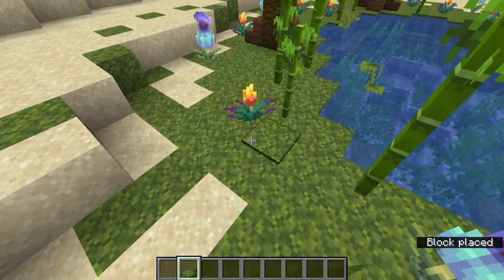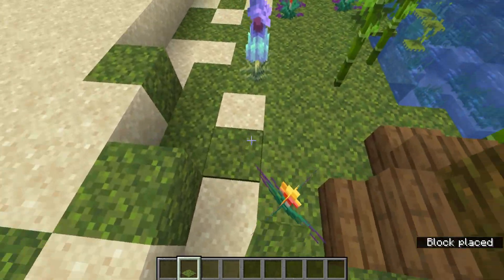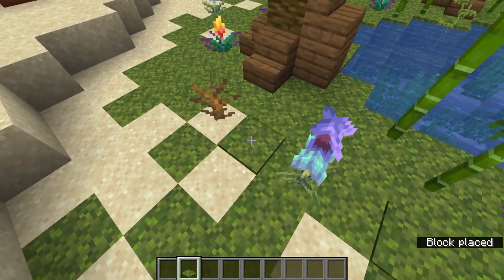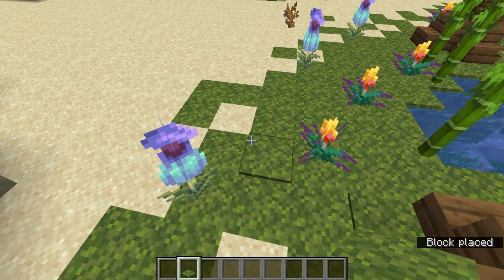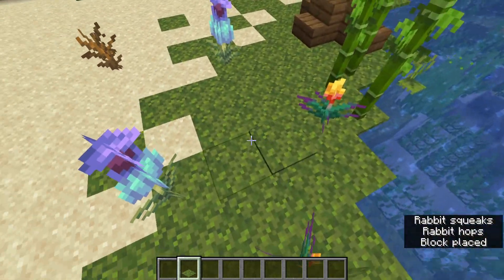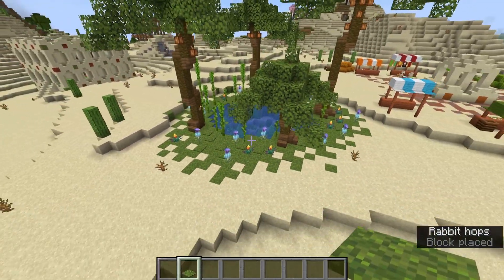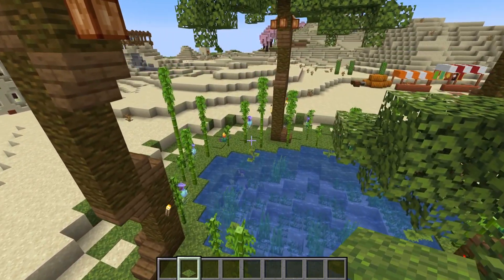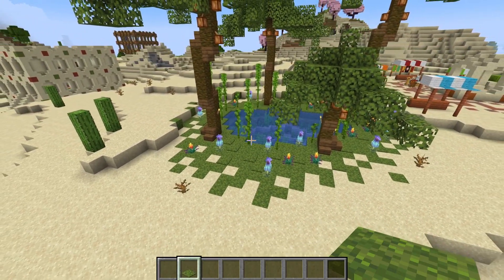Now for some things that won't work: anything affected by biome tint is a problem. I've seen several oasis tutorials where they have nice lush green grass — well, that's achieved with 3D texture packs and will not be possible in game. This means those tutorials aren't necessarily possible in survival without the set biome command. Using moss, sniffer plants, azalea leaves, bamboo, etc. work, while using things like grass or sugar cane do not.